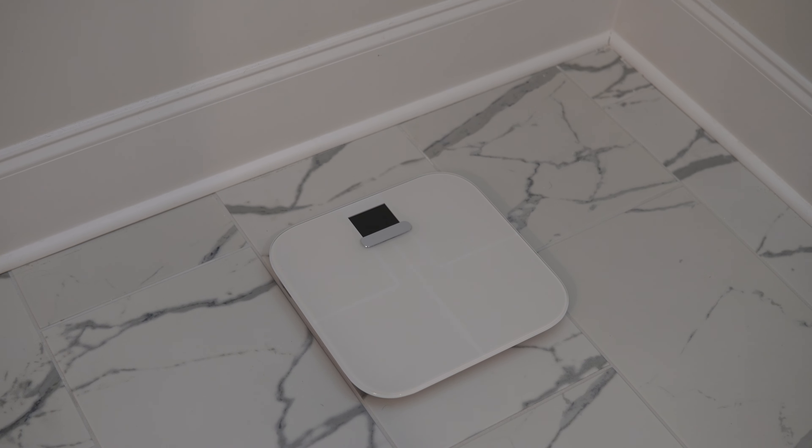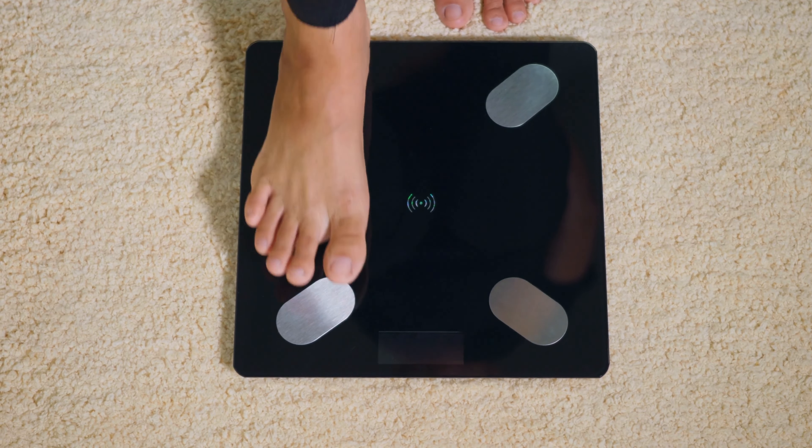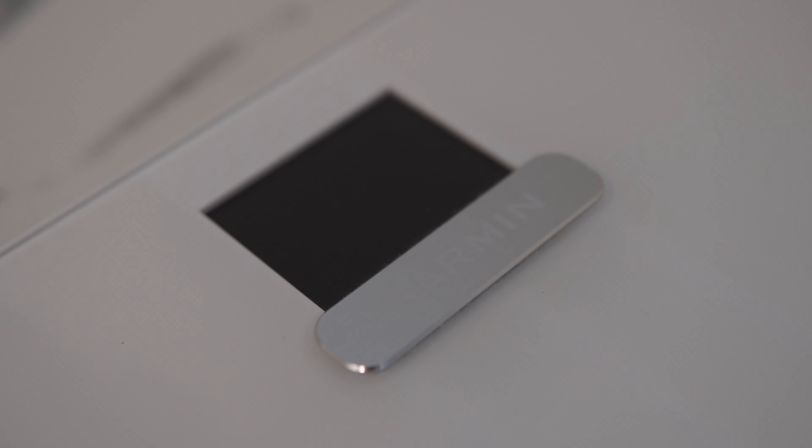One smaller consideration on this scale would be the looks of it. You can't ignore it — it's going to be in your house, you're going to see it all the time. It looks better than some other options out there, so that's a thumbs up as well. Another small note is that the battery life is pretty good. It runs on four AAA batteries, and I weigh myself at least a few times per week. I've had this scale for about a year and a half and just had to replace the original batteries it came with a couple days back, which coincidentally also gave me the idea to do this video.